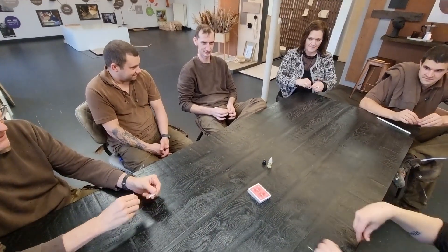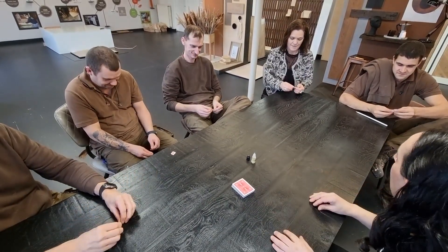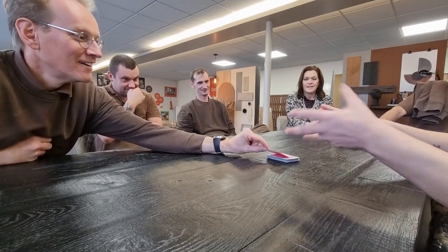Fire — the magician's best friend. But until now, it's only ever been an accessory that's gone in a flash, or a cool way to hand out your business card. But imagine: now you can have your spectator completely shred and destroy a chosen card, and you can still restore it completely using the power of the flame. This is Phoenix.